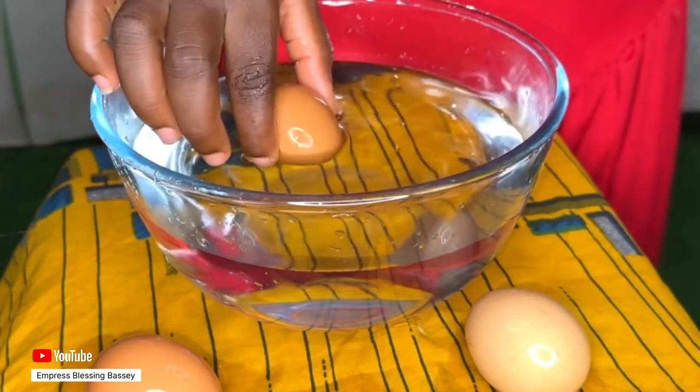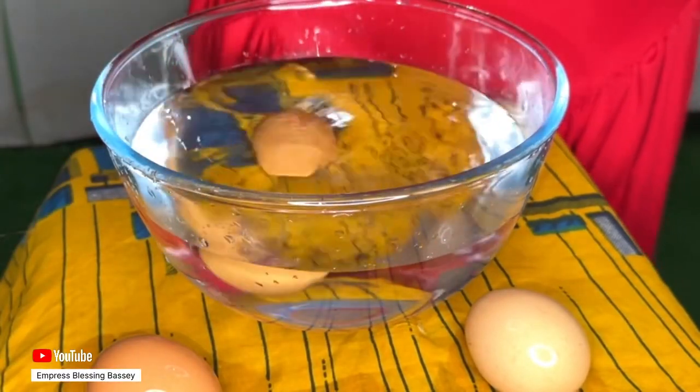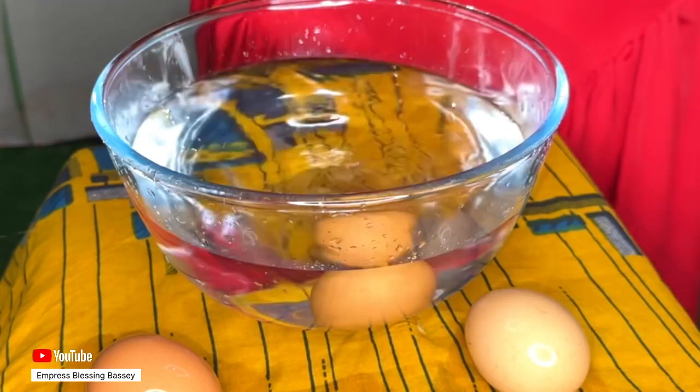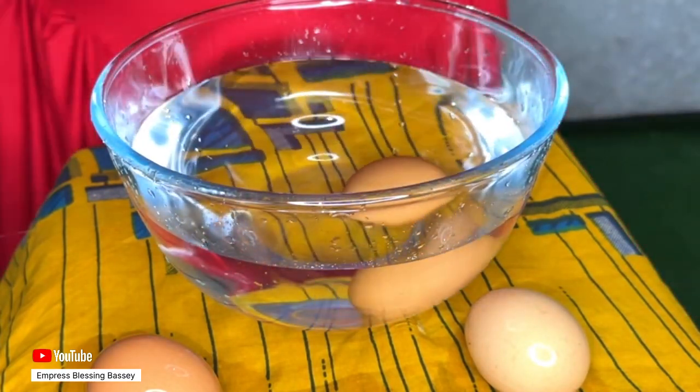The good news is that nowadays eggs carry expiry dates, but what about the ones that don't have an expiry date? How are you going to know if it is fresh or not? Most of us don't know how to differentiate good eggs from bad eggs, and because of that most times you end up making mistakes by breaking bad eggs into the good eggs and having to throw everything away.